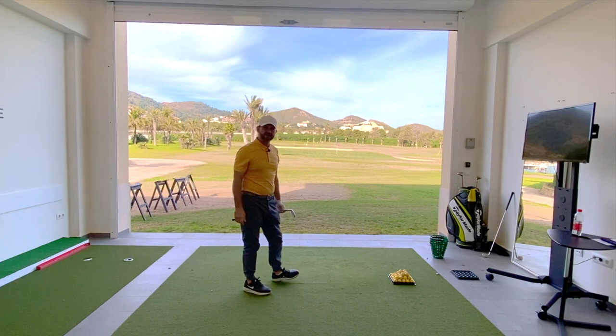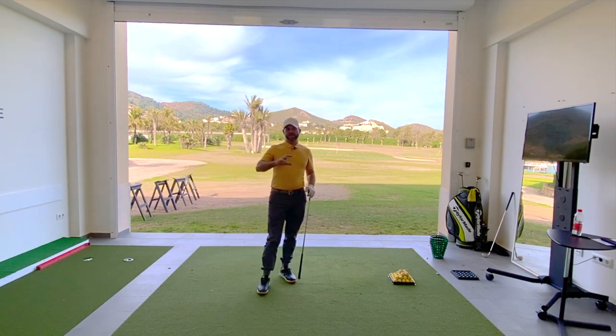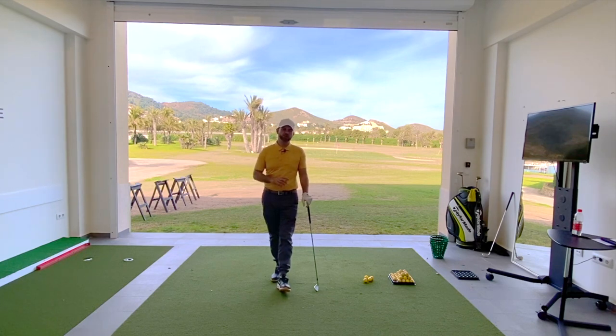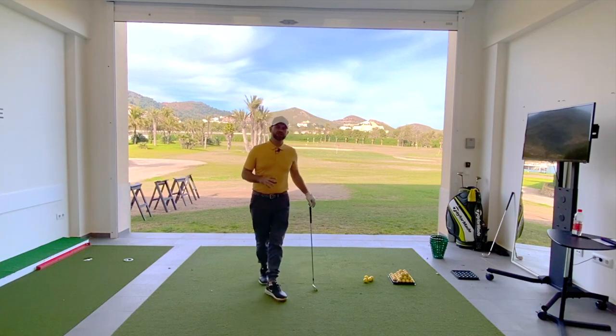There you go — nice little fade. I hope that's going to help you hit it on demand. There's the draw shot and the fade shot. I would practice, say, five balls each side. See if you can get two or three good shots hitting your target and producing that nice fade and draw shot, and then learn to do it on demand.